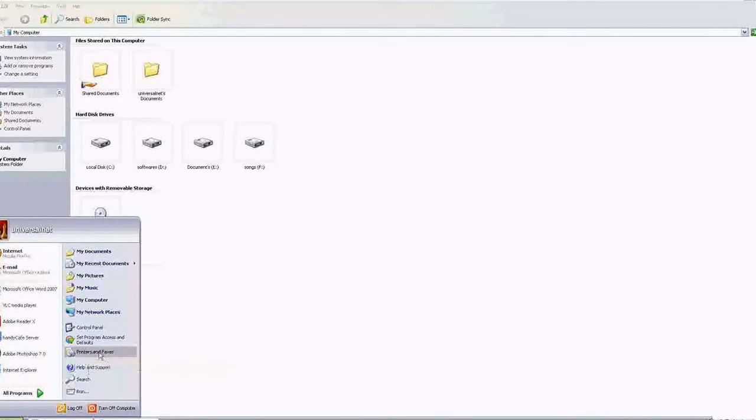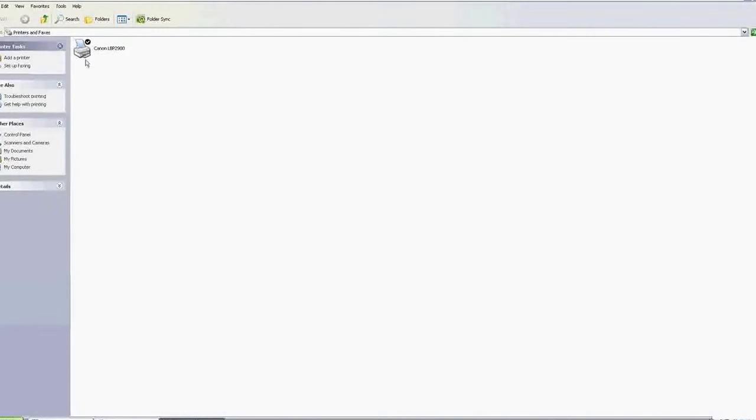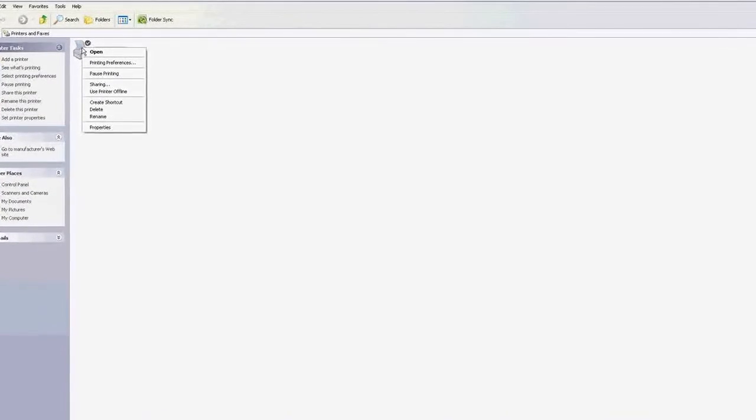Once you install the printer on the server, go to the Control Panel, then Printers and Faxes. You will see that I have a printer named Canon LBP 2900 listed here. It is active. If I print from this printer it will work, but the thing is what do I need to do to get a print from all my client computers which are attached to this server.